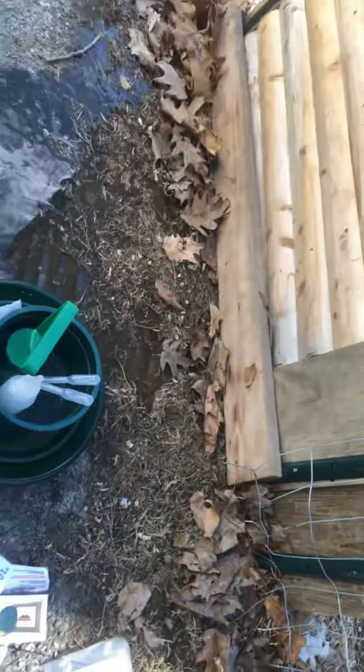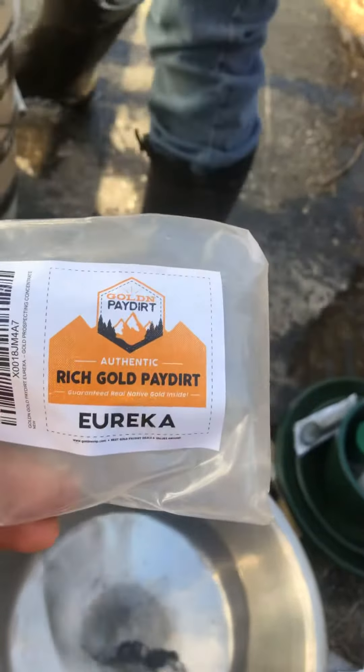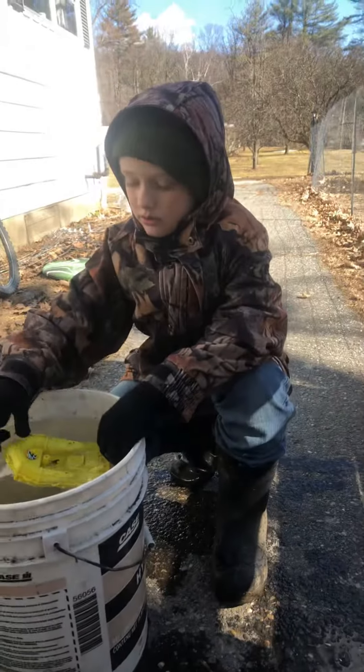The first run I did was just a quick run, doing it a little faster, and we got these pieces here — pretty easy to see, decent sized pieces. As far as Golden Pay Dirt from the Eureka, it's actually not bad. I would suggest it — it's fun. The little guy had fun seeing the bigger pieces.